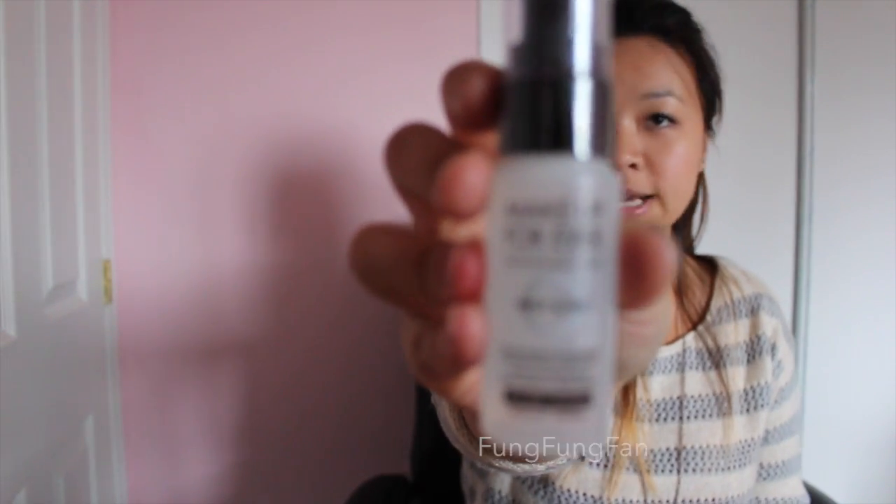Makeup Forever has been a company I've been dying to try out, and I finally have the chance. This is the Mist and Fix — you just spray it and apparently your makeup holds better. When I looked at it online it looked a lot bigger; I'm really appalled that it's so small. I actually have it in a smaller sampler size, tried it, and it was really good, so I decided to get more.